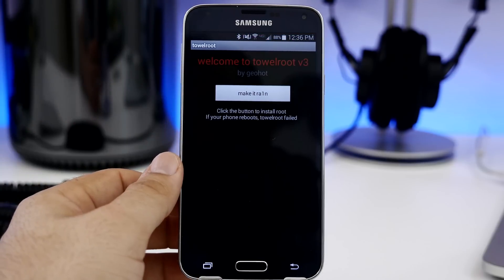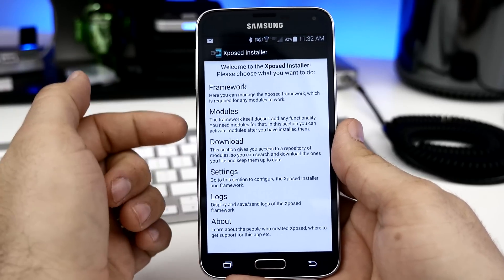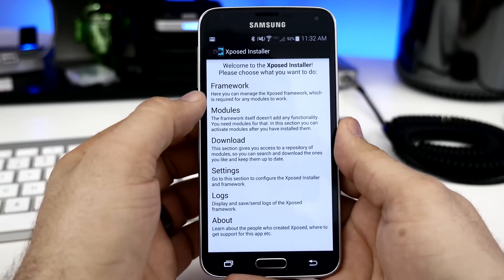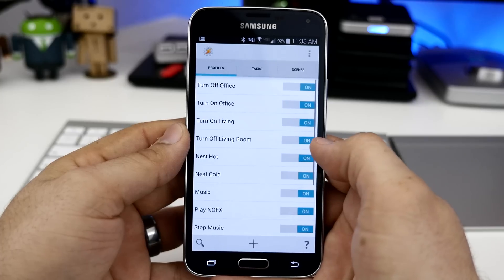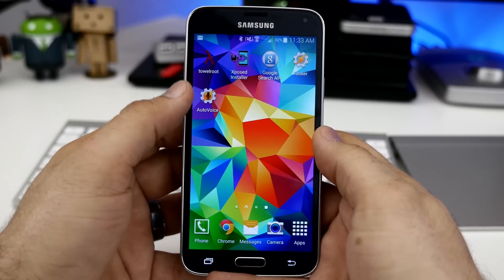Rooting is going to be a crucial step in this process, but I'm not going to go in-depth on rooting your Android device as there are various methods for all kinds of different Android devices out there. Next up, you're going to need the Xposed Framework — I'll leave links to all this stuff down below in the description — and you'll have to install that along with the Google Search API plugin for the Xposed Framework. You're also going to need Tasker, which is an app available in the Play Store, as well as AutoVoice, which is a plugin for Tasker.